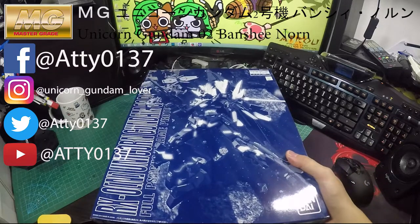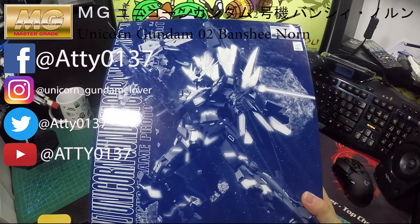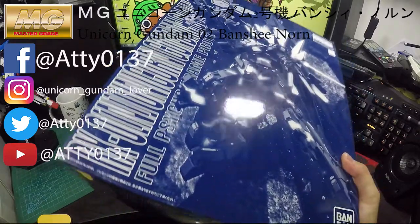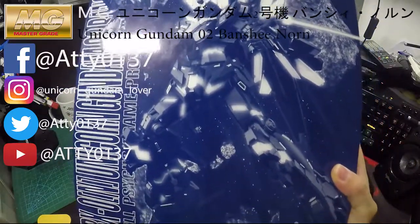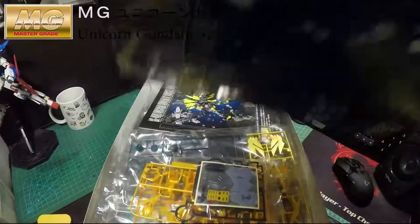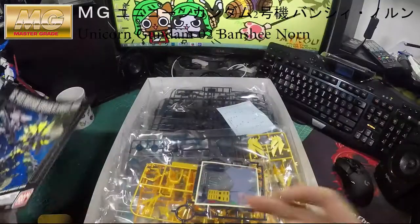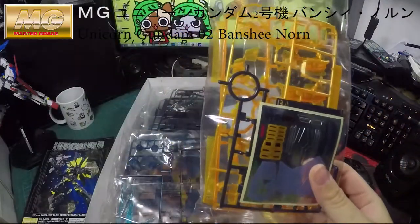This is the final battle version in some way — not the green flame one, but the yellow flame one. It's the premium version, so it uses just one pure color for the entire box: dark blue. Let's get started with the unboxing.